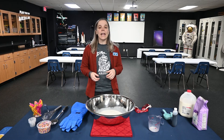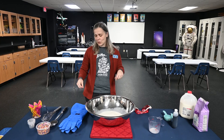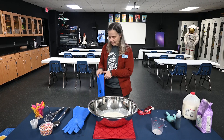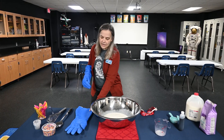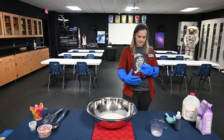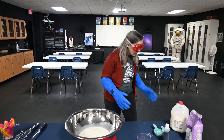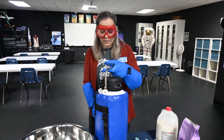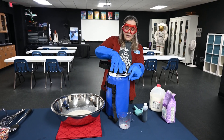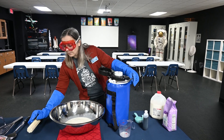Liquid nitrogen has a temperature of minus 320 degrees Fahrenheit. Super, super cold, so I have to put on some protective gear to make sure that we stay safe while we're making ice cream. So the first thing I'm going to put on is my gloves and my goggles. We keep our liquid nitrogen in a special container called a Dewar, and that is because we need to be able to keep it well insulated until we're ready to use it.